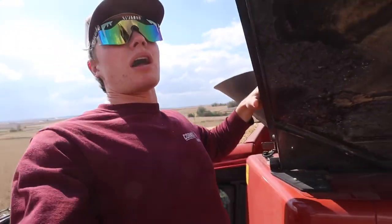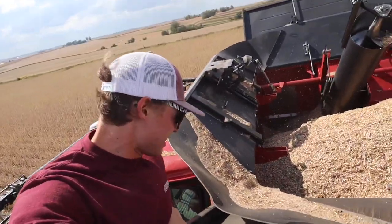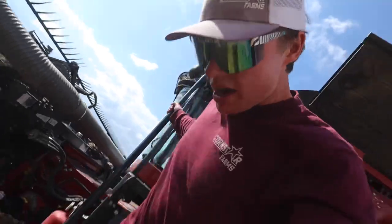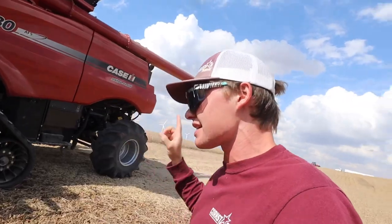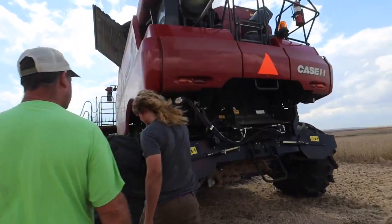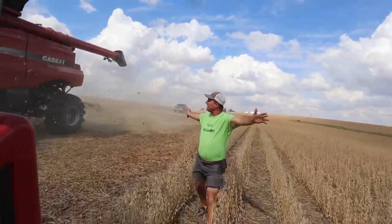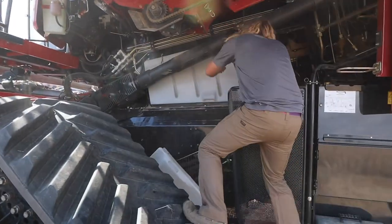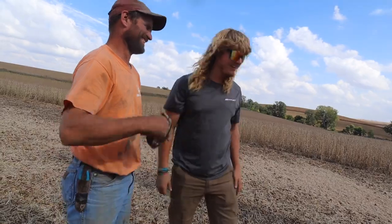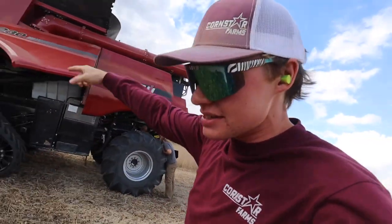We're still trying to figure out what's going on with the separation. We can't seem to get the settings right back here. Cooper's got everything opened up and we have a super dirty sample right now. We've been utilizing the auxiliary tank while just trying to figure out what's going on - we're only going like a mile and a half an hour, and this is the biggest combine that Case makes, so it should have no problem going through this at all. We can't keep trash building up under the front of the rotor - we're not really sure why there's more trash than there is on the ground. Craig's got a combine similar to this, just smaller, so he kind of understands how it works and he's going to help us troubleshoot it.